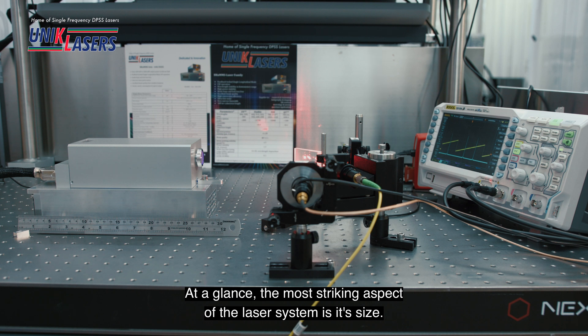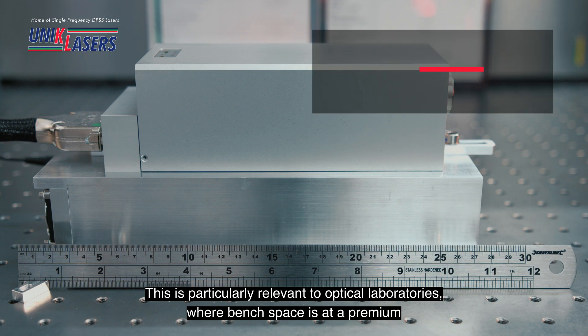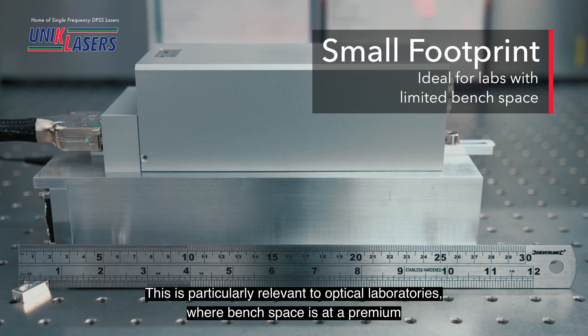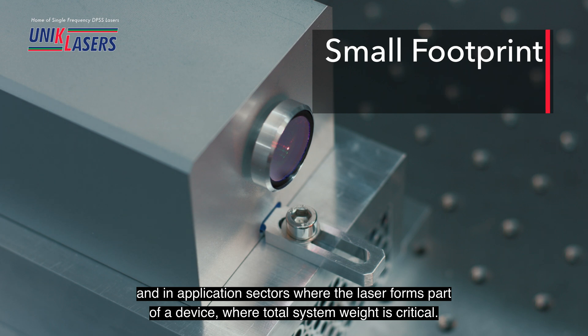At a glance the most striking aspect of the laser system is its size. This is particularly relevant to optical laboratories where bench space is at a premium, and in application sectors where the laser forms part of a device where the total system weight is critical.